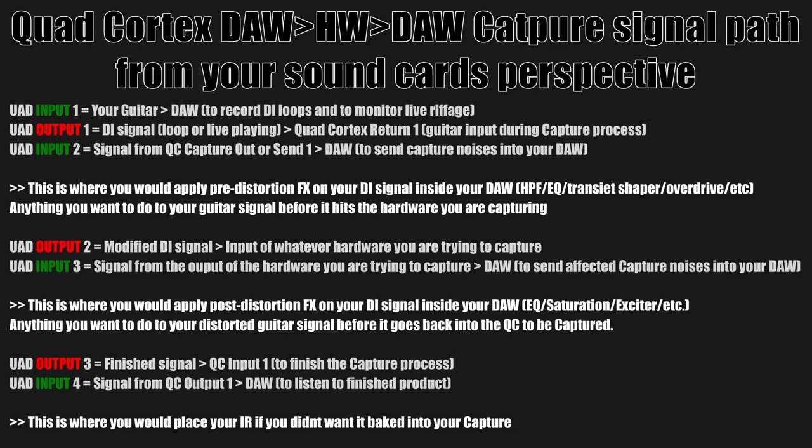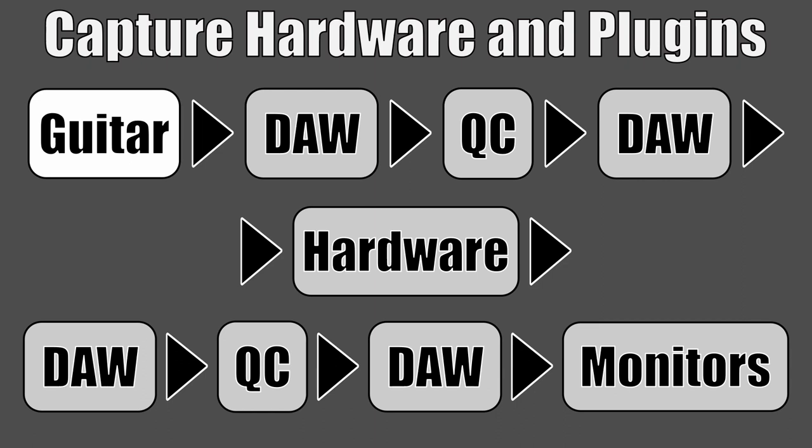You plug your guitar into the high-Z of your DAW and record some guitar loops. The reason to do that is so that your hands are free to mess around with your plugins and hardware while listening to these loops playing guitar riffs for you. You can listen to the tone and react to it a lot quicker and easier when you've got the loops playing.